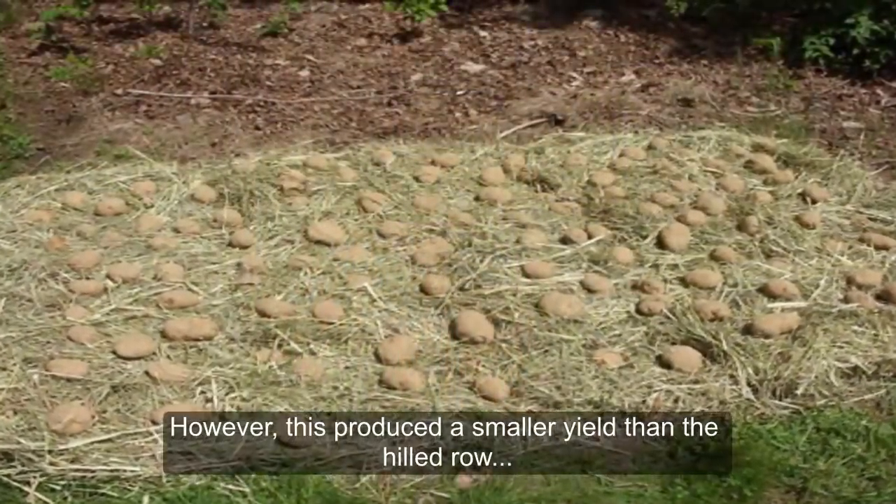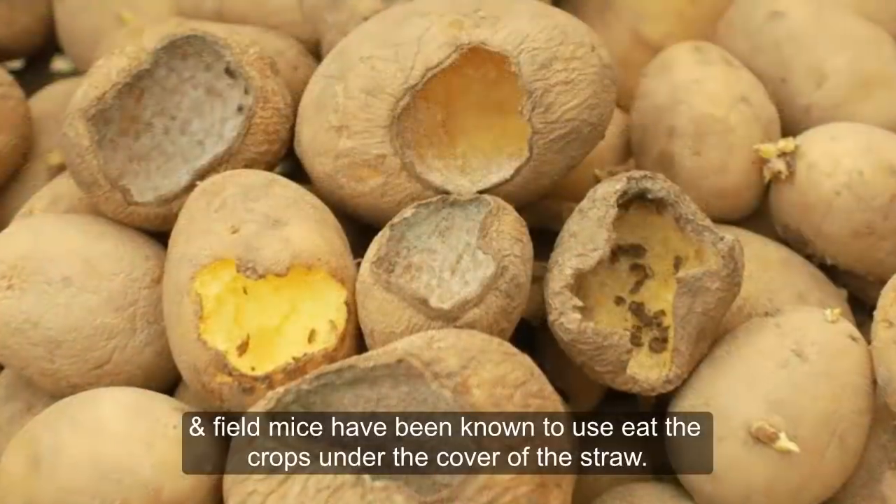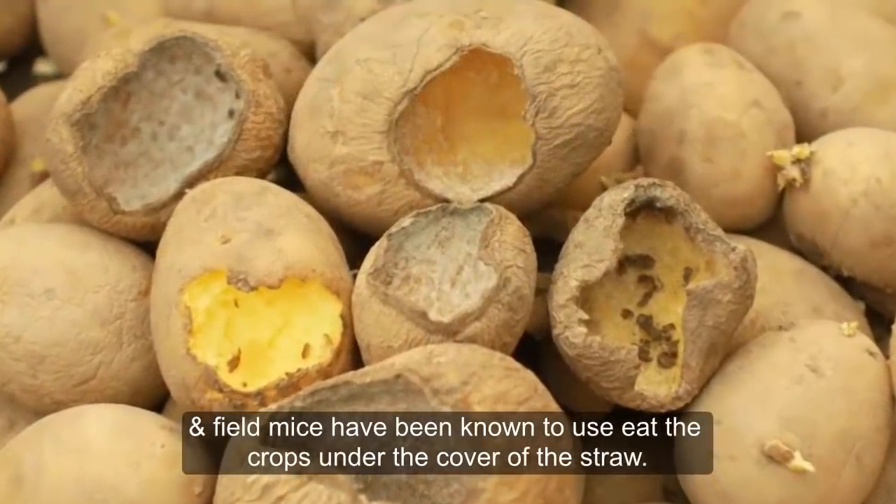However, this method produced a smaller yield than hilled rows, and field mice have been known to eat the crops under the cover of the straw.